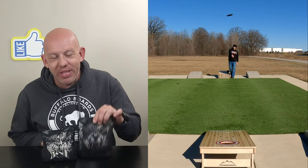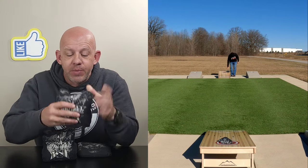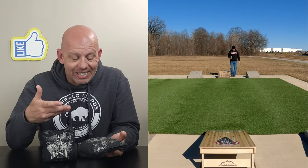Hey, Mike here with Mike's Back. Today I'm reviewing the Ambush by Buffalo Boards. Let's go ahead and dive in and start with the design.